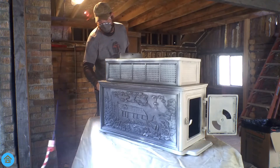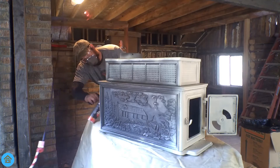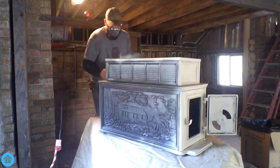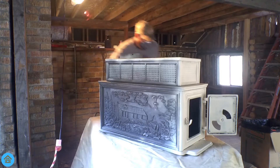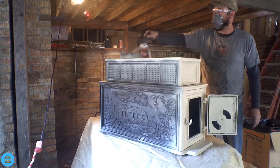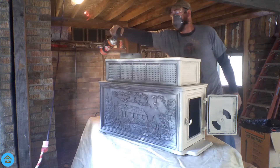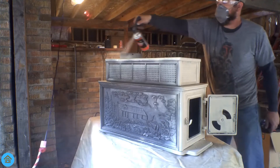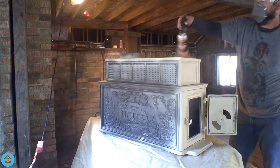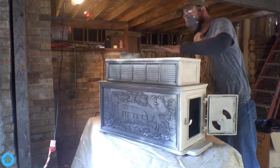This is going to look so badass, guys. You have no idea. Watch out for drips — you don't want that. Oh, I love it!